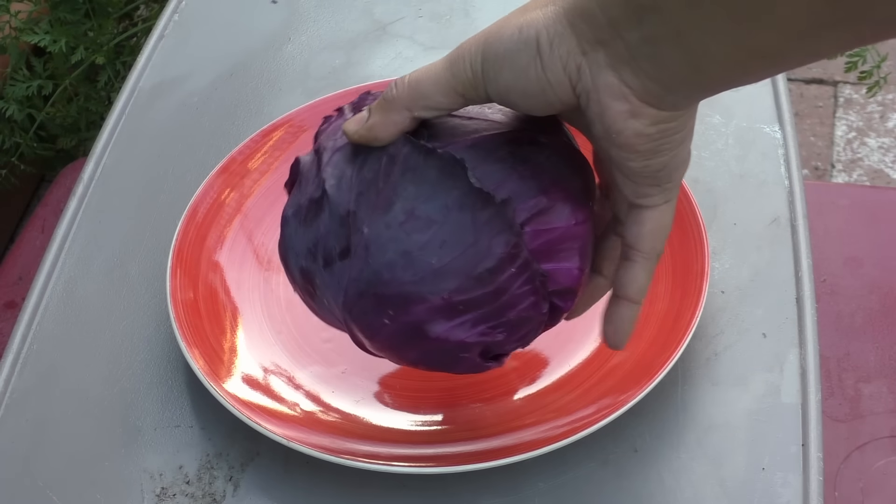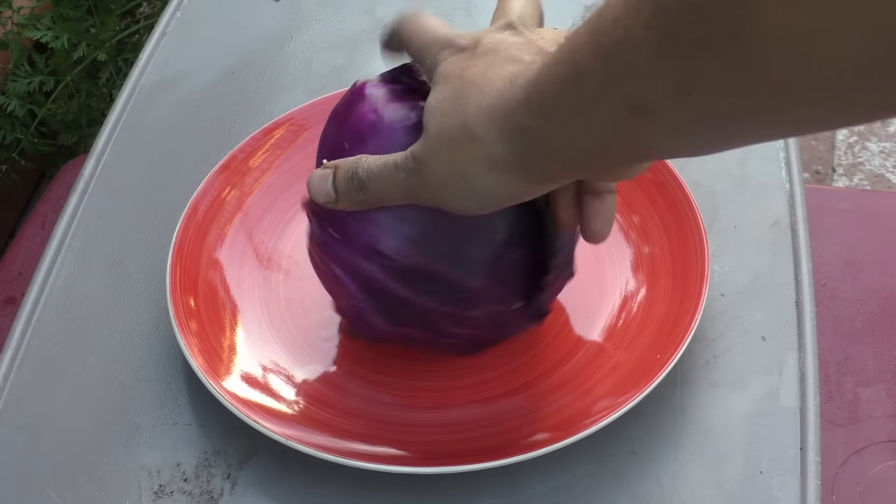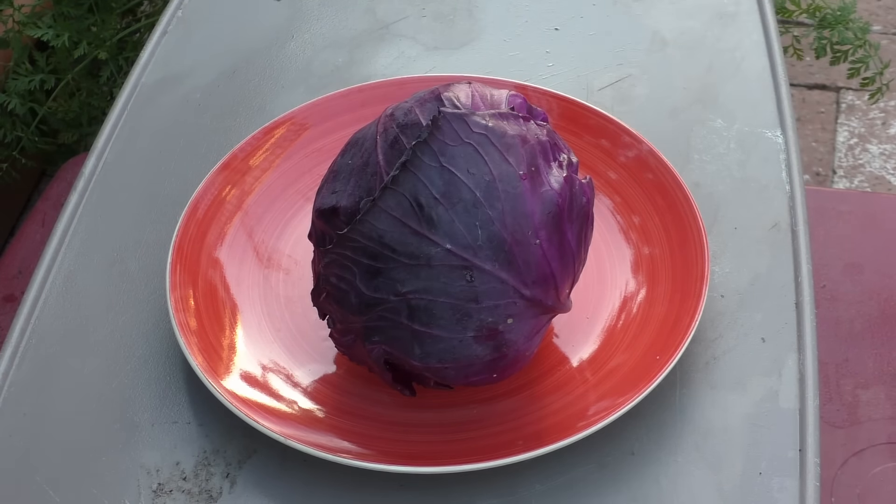The red cabbage, also known as the purple cabbage, is a delicious, healthy, and robust vegetable to grow in your garden.